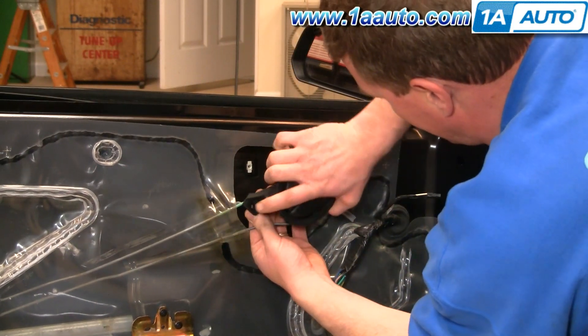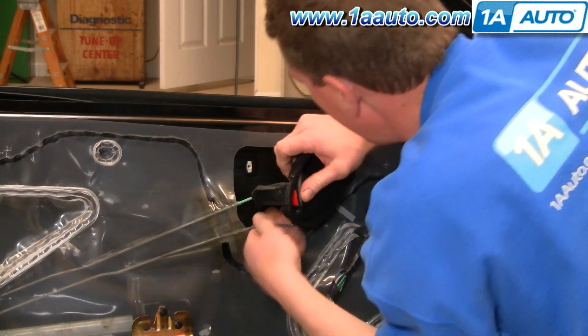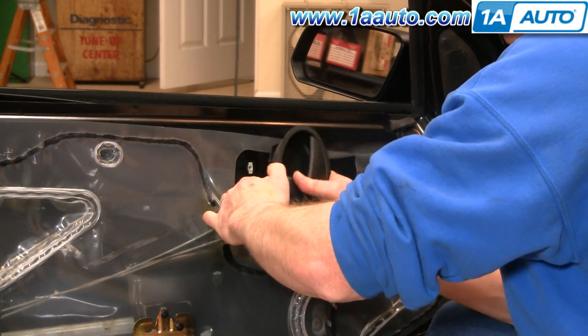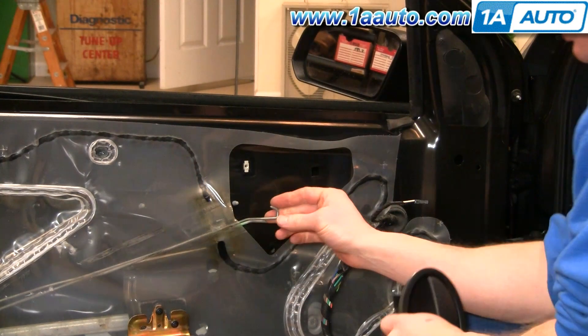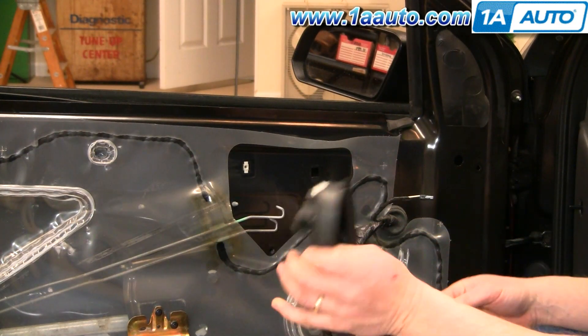Tilt your handle up. You can see how the rods are shaped like hooks, so the panel just comes off like that, and then reinstallation.